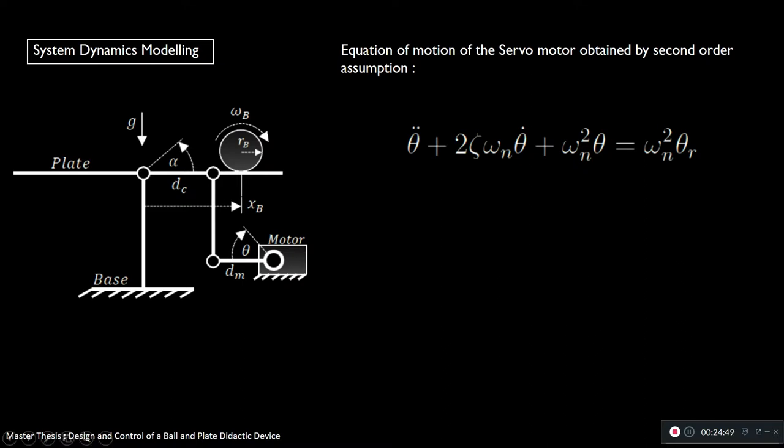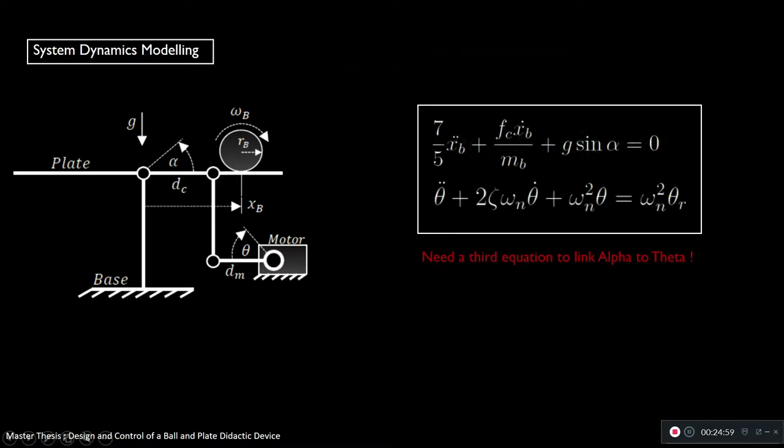Secondly, we derive an equation of motion for the motor, assuming a second-order system. We'll discuss later whether the second-order assumption is good and how to determine these parameters. Now we have two equations of motion, but they are not related, so we need a third equation relating angle alpha to angle theta.